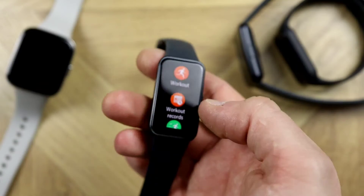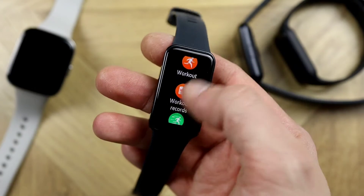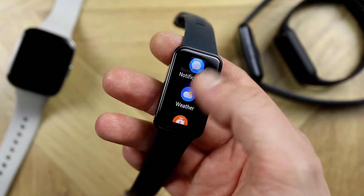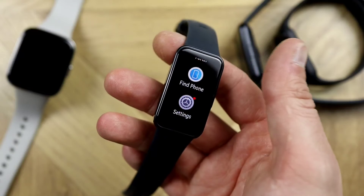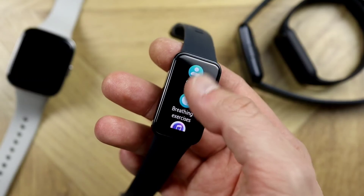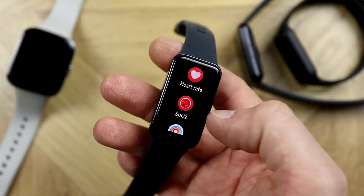The Huawei Band 8 specs include 100 sport modes, no GPS, a 1.47-inch AMOLED display at 282 PPI, along with a sleep monitor, stress monitor, SpO2 monitor, and a heart rate monitor — all of which can be monitored 24/7 throughout the day.